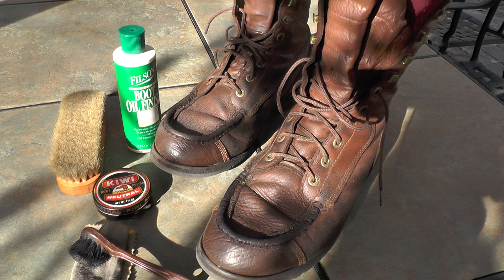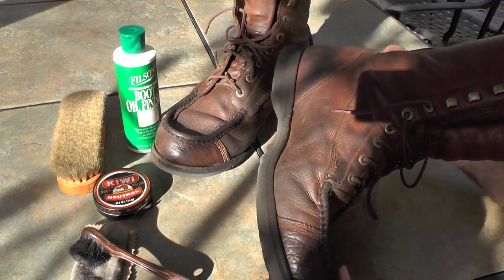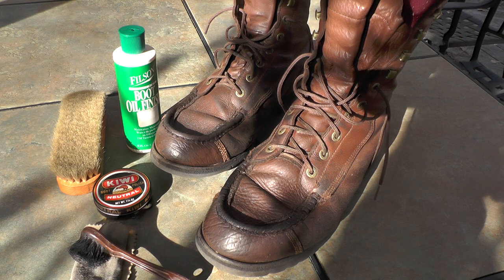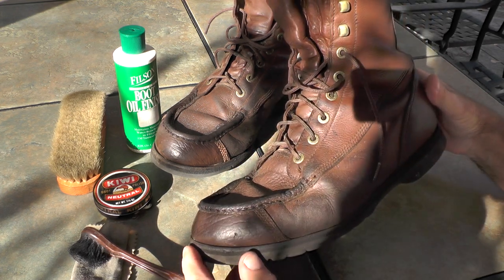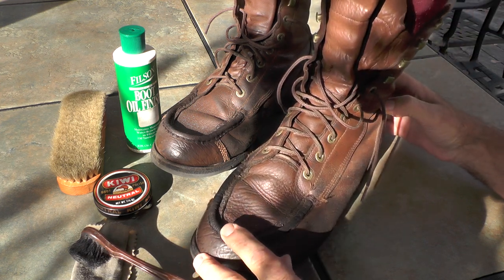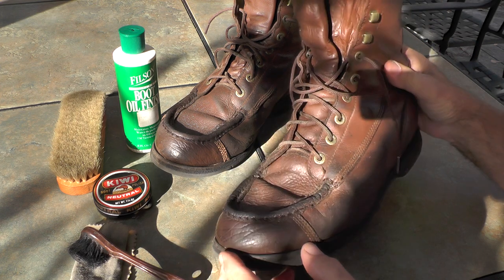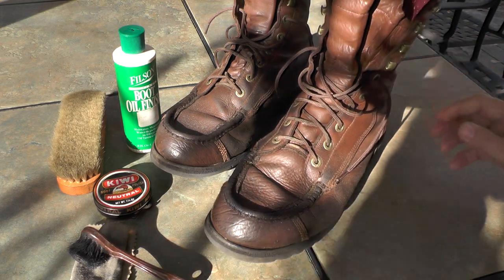Hey guys, I'm a forester here and I was showing my boots a little bit of love this weekend, and I thought it might be a good opportunity to just talk about boots. That's a random subject, but there is probably nothing more near and dear to a forester's heart than his boots. These boots right here have probably been with me for at least 15 years, maybe 20 years. I got these from Cabela's — they're actually branded Cabela's — and they were pretty good quality boots when I got them.